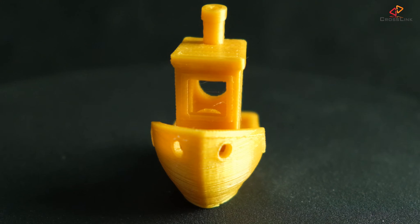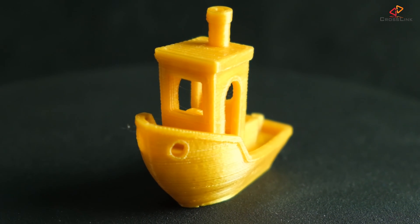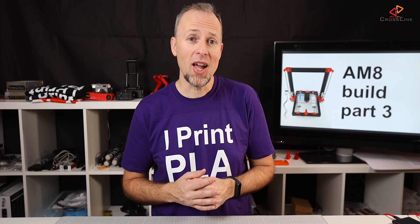This is part 3 of the AM8 build series. In this part, we're taking a further look into the build quality, the print quality, and how the printer behaves at higher print speeds. In the last video, I've already shown you some impressive first results printing a small Benchy, and this time I'm starting to print larger things and we're going to do a speed test, printing high-speed Benchies and comparing the results.